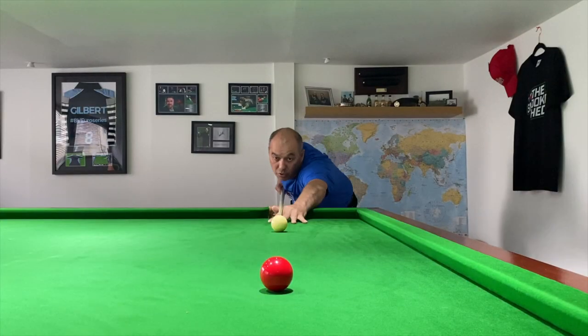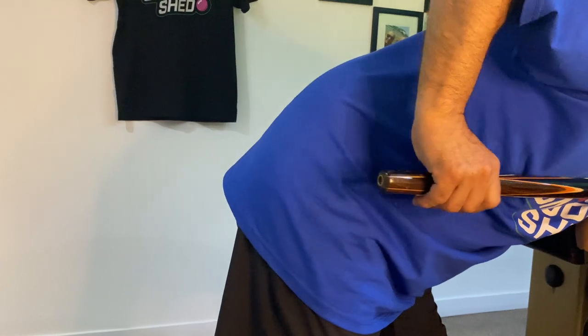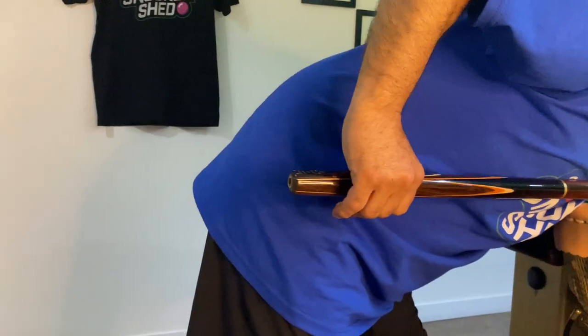On the grip and the four body contact points, these are easy to practice — you don't even need to be in the club. Grab an ironing board or a kitchen table, get down, practice going into position, and then just slowly pull the cue back and slowly push it forward.